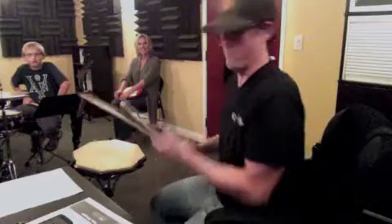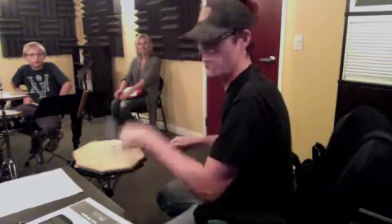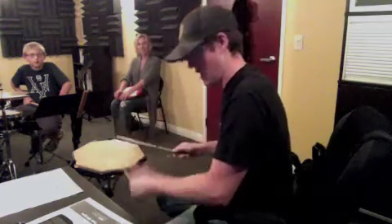And then number eight. Here's number eight. One, two, three, four, and one, two, three, four. So remember, the second measure starts with the opposite hand as the first, which is the left.